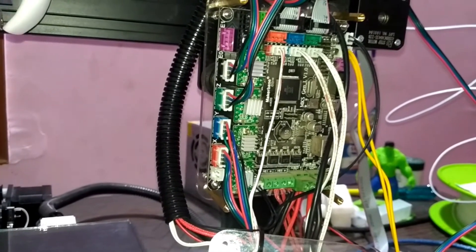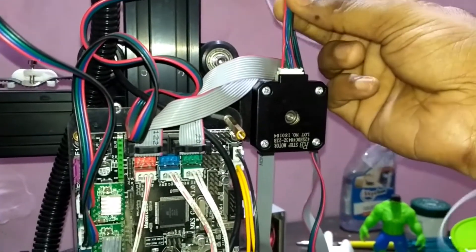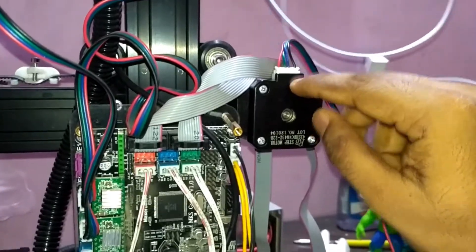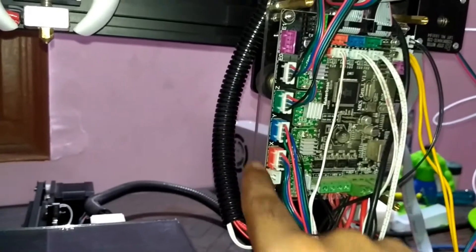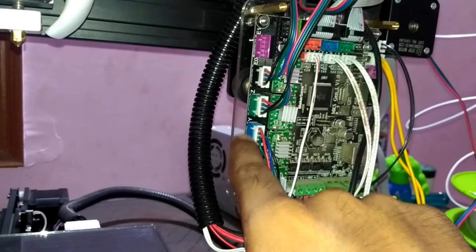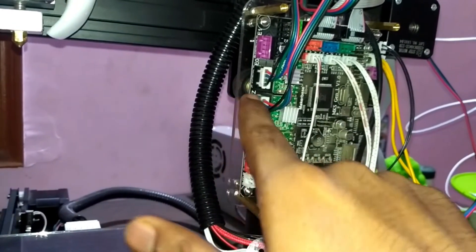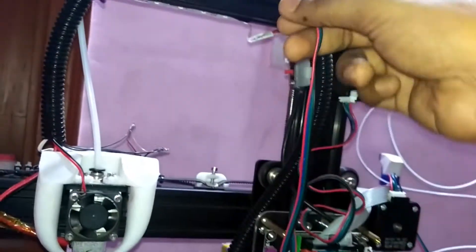Here you can see my stepper motor. A wire comes with this stepper motor — you connect one side of the wire to the stepper motor and the other side goes to your electronics at the orange port for the X-axis. Similarly for the Y-axis, the blue port is for the Y-axis motor connection. I connected the Y-axis stepper motor here. The third connection is for the Z-axis stepper motor — I connected my Z-axis stepper motor to this green port.